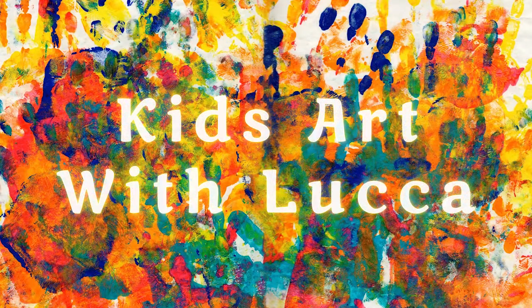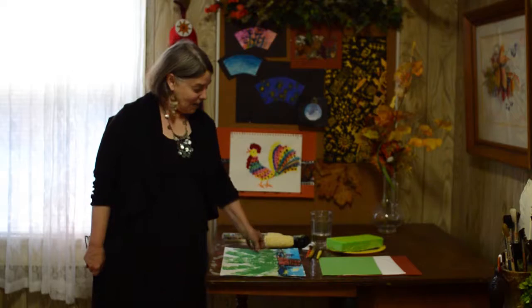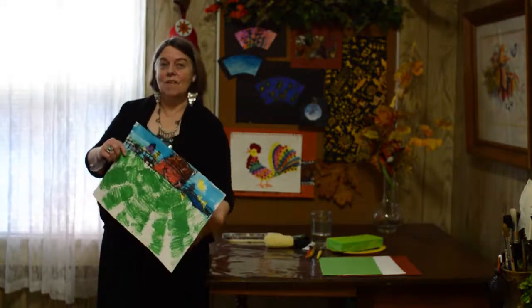Welcome to Kids Art with Luca, the place to find fun and easy kids art. Today's project is a farm field.